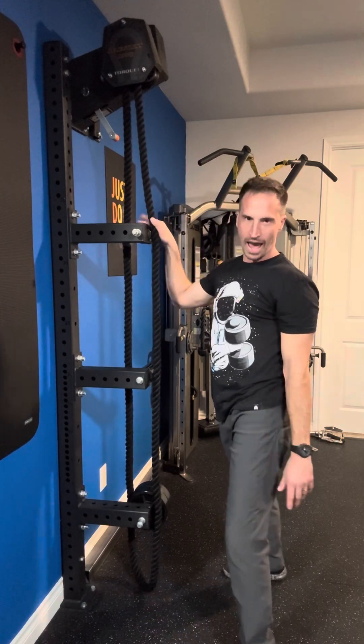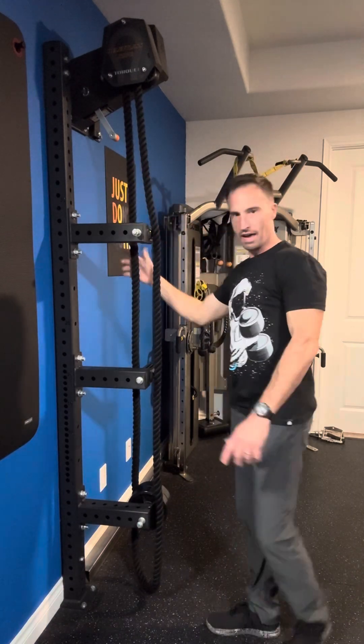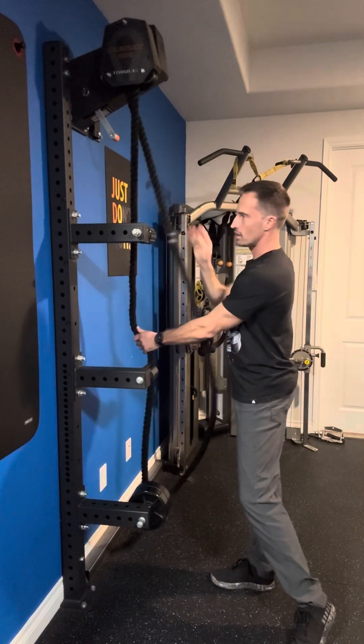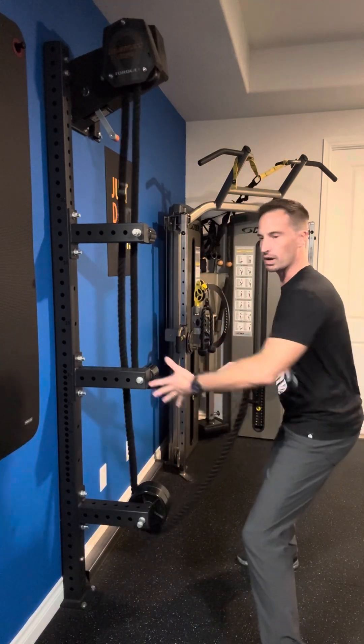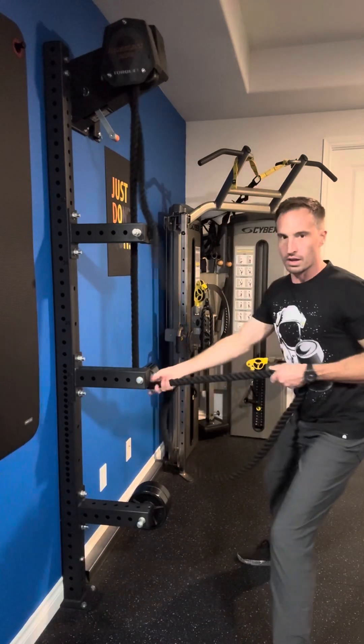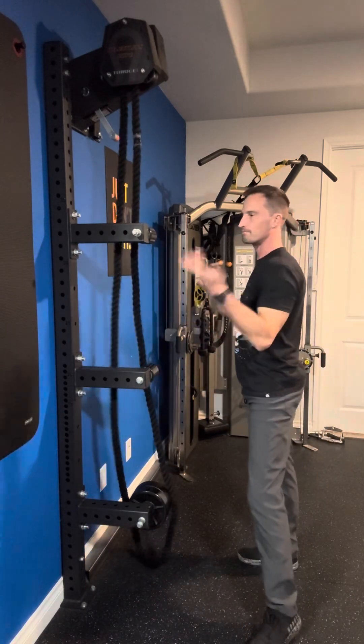So I had the idea of trying to construct something that would give me a way of having the rope pivot around multiple points. I settled on three — I felt like three was adequate where I could do different exercises from different positions. If you go on my YouTube channel, there'll be more and more videos on exercises you can do with the Relentless Rope.